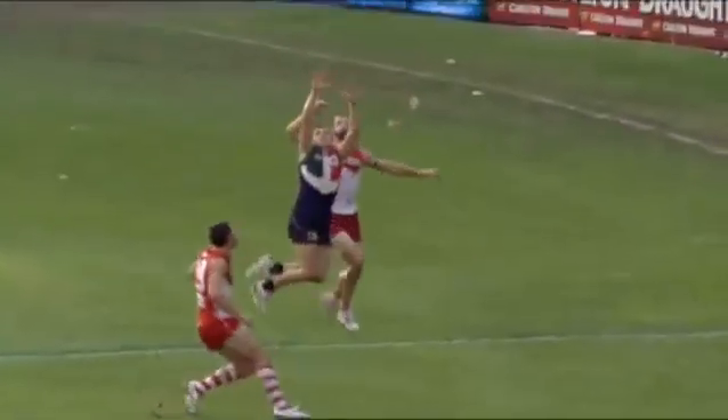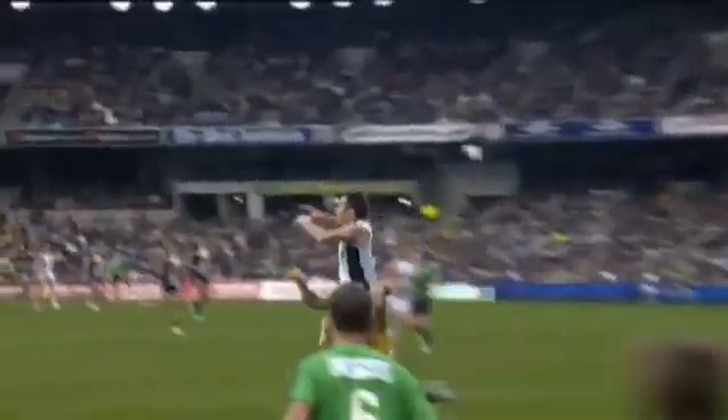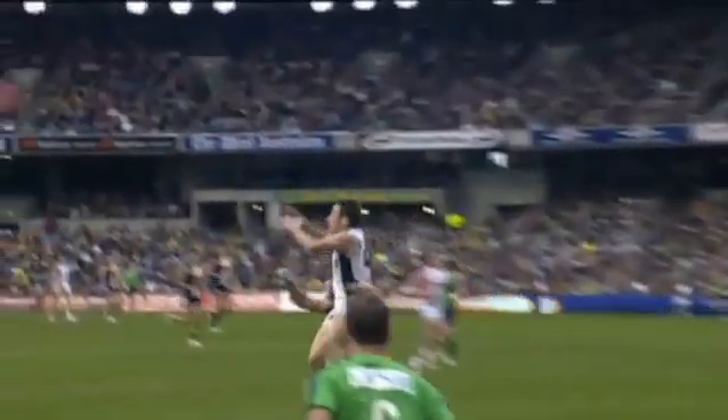When trying to spoil the overhead mark, the aim is again to use long arms by stretching as far as you can and with a strong clenched fist, getting to the ball before it reaches the hands of your opponent.